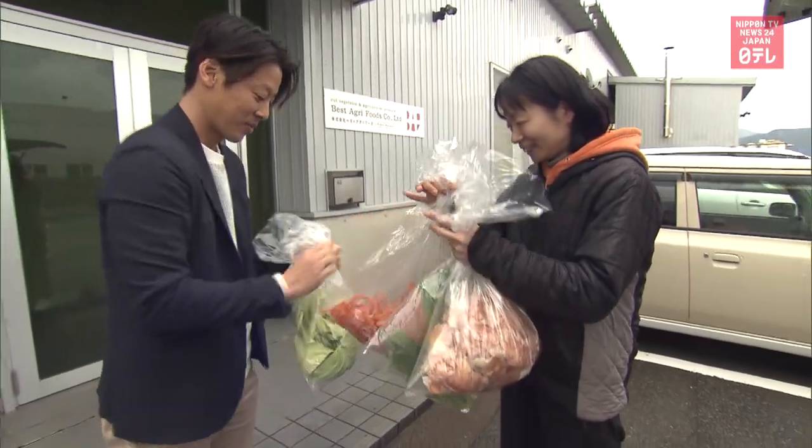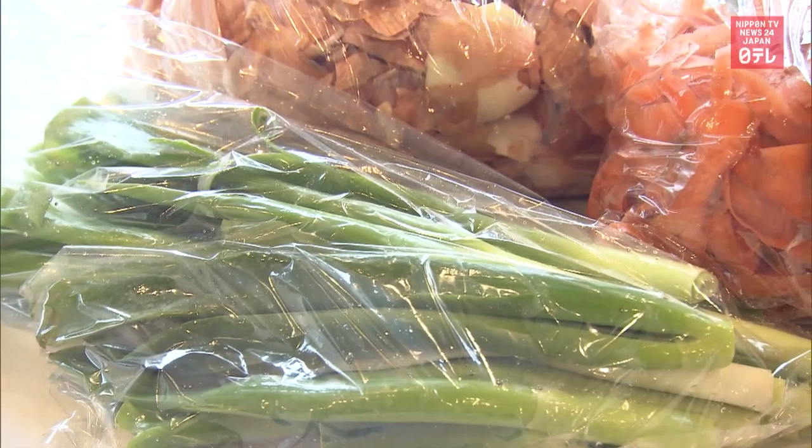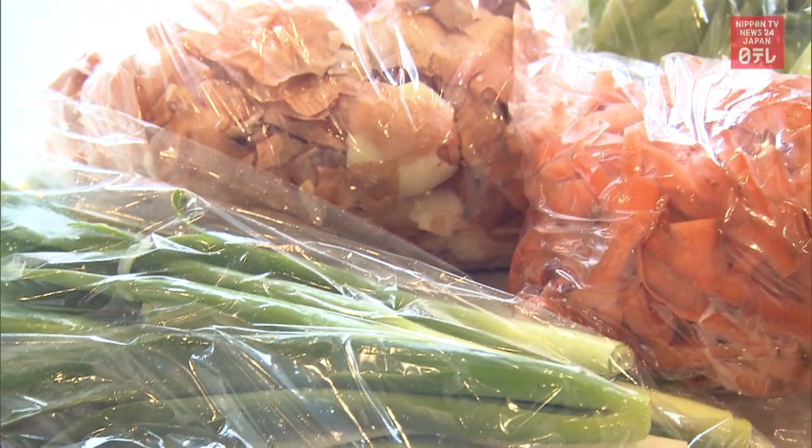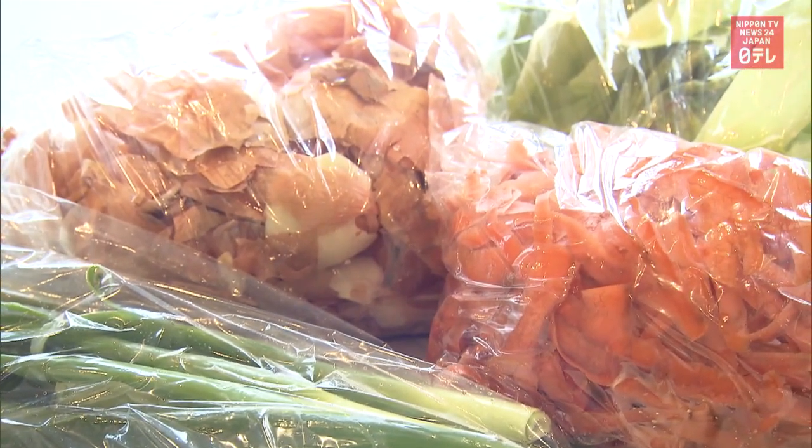The factory shared some of its waste with Igarashi. Due to the novel coronavirus, she now picks up bags that the factory staff leave outside the entrance to avoid face-to-face contact.